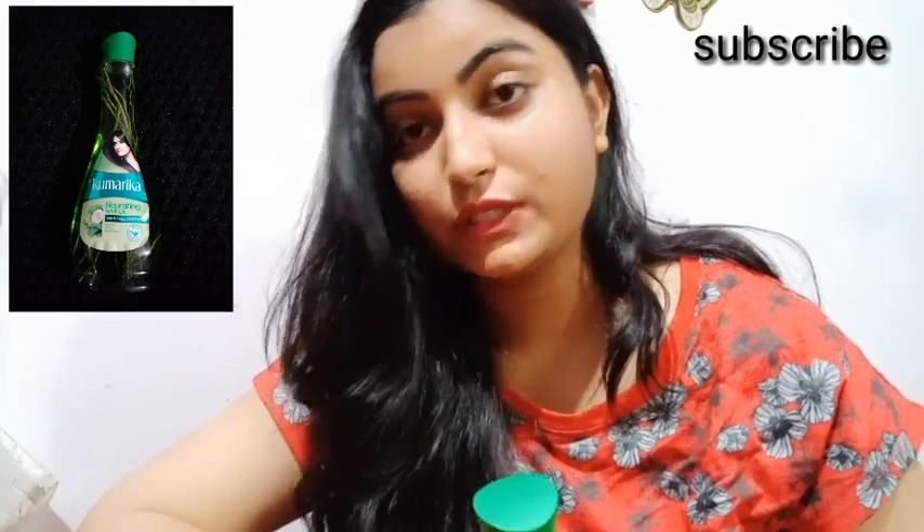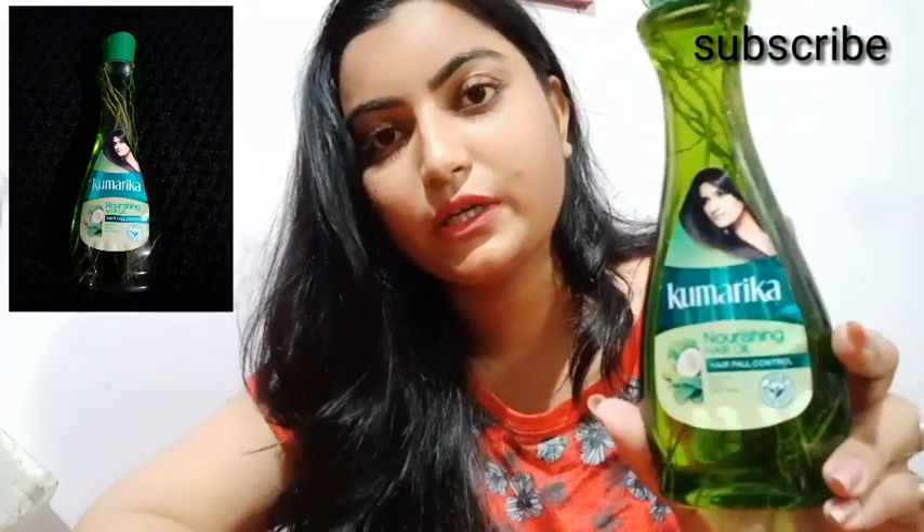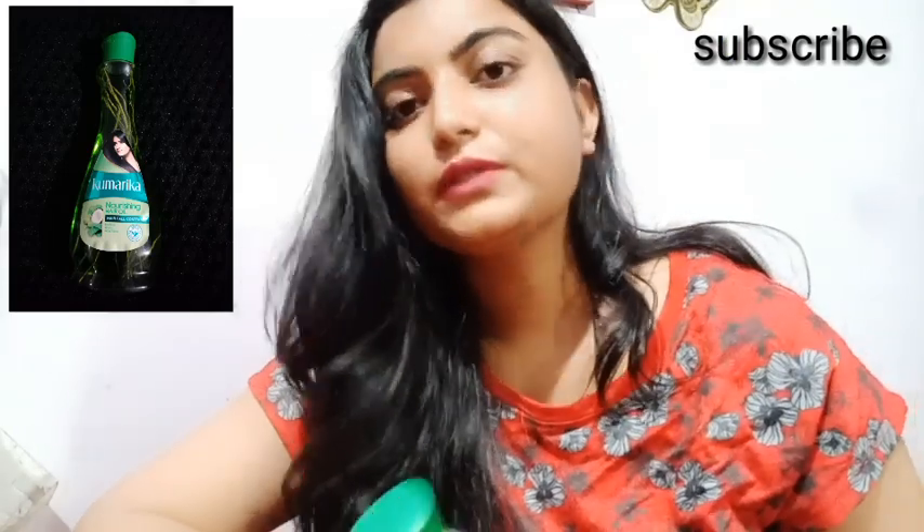Hello everyone, welcome to my channel. In this video I will be reviewing a new product which is the hair oil.